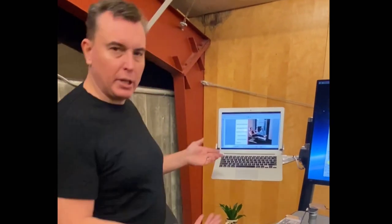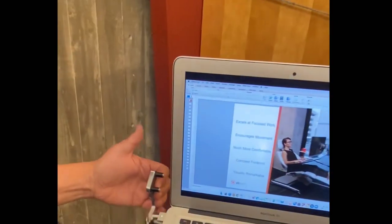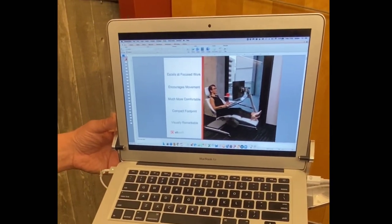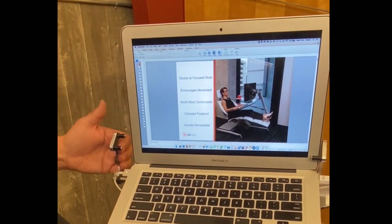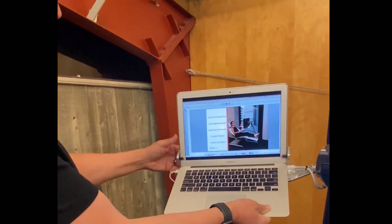The laptop mount is different from any other laptop mount because it allows you to go into full recline without the laptop falling. We do that by having this slide here — this is fixed. To remove the laptop, you pull and slide out.